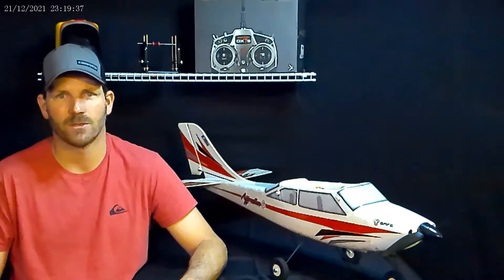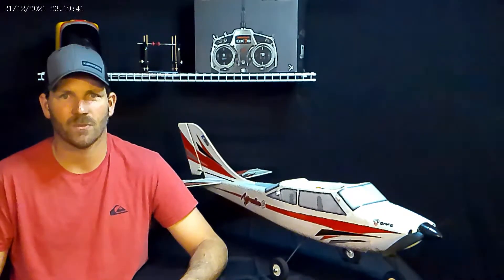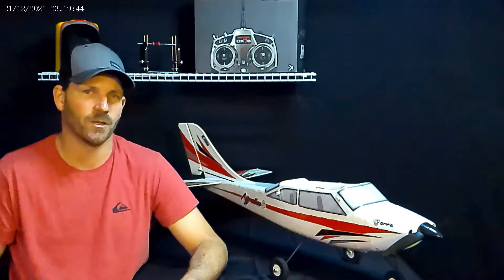Hey YouTube, this is Sean, Griffin RC Planes. My friend Hank had an accident with his E-Flight Apprentice, like this one here.